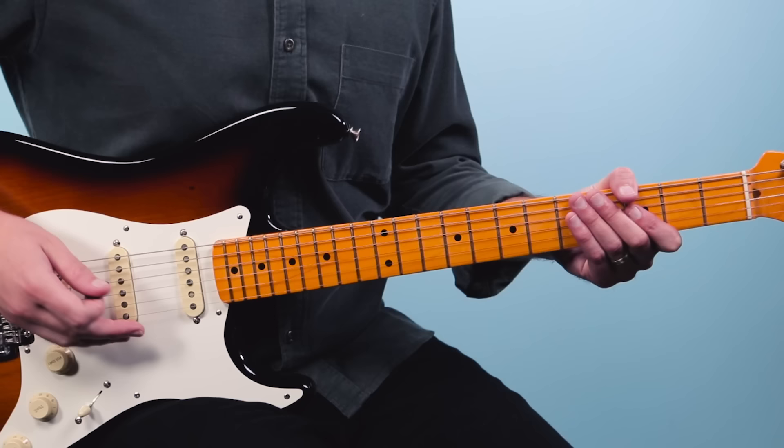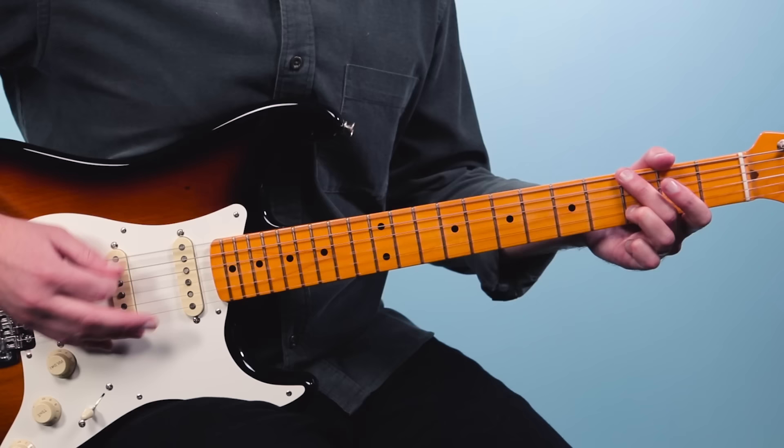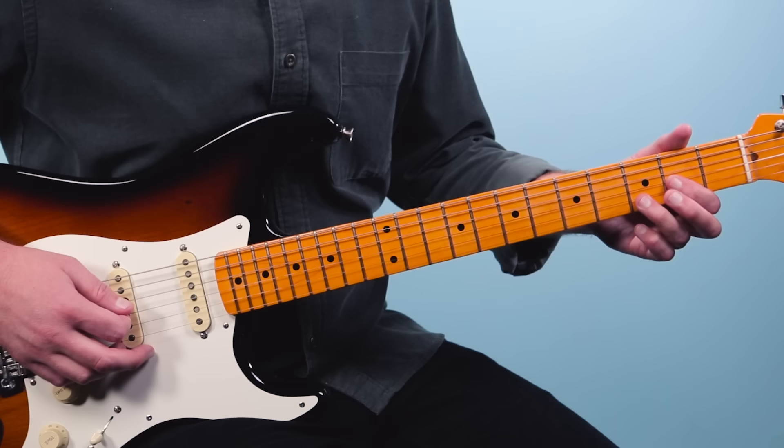So the opening lick sounds like this. The first chord is D5 — it looks like a D chord, but we're not going to play the first string. We'll play the open fourth string, second fret on the third string, and then third fret on the second string. Just those three notes.